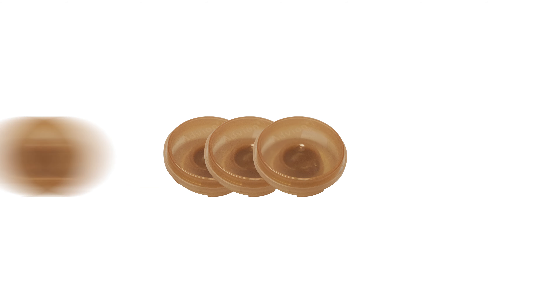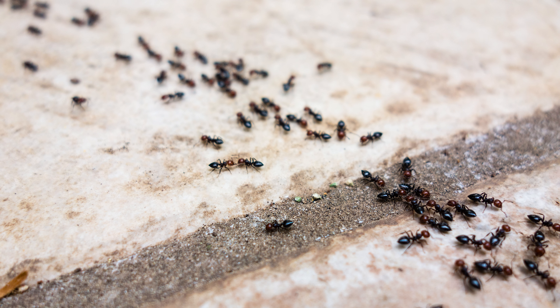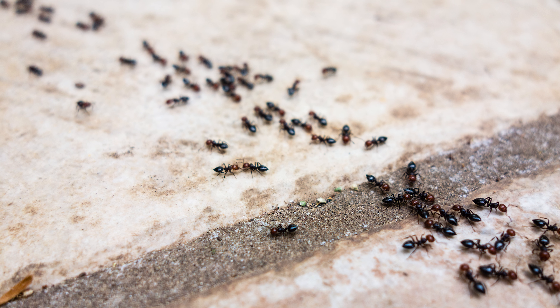Hi, my name is Ruby from DoMyOwn.com. Today we're going to talk about the Advion Bait Arena. Pre-filled with the popular Advion Ant Bait, ready-to-use stations make controlling ants easy and convenient.